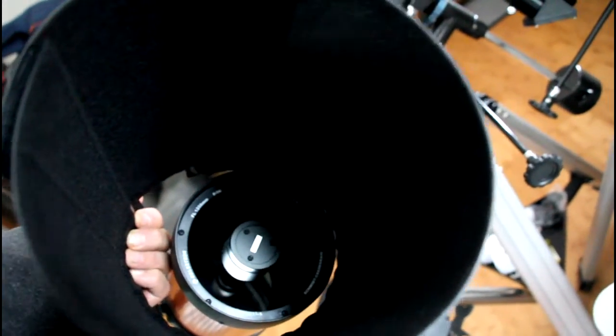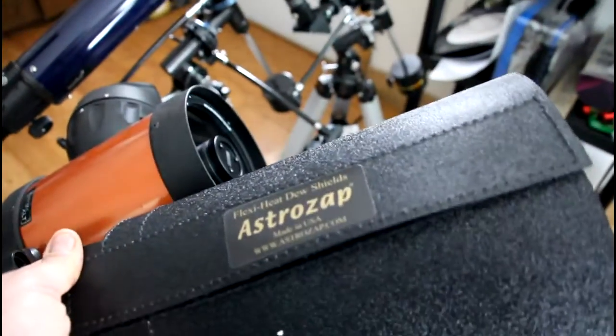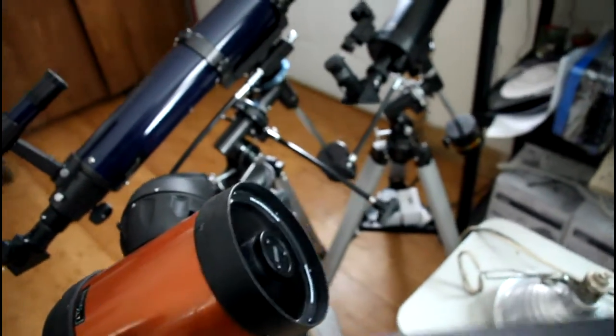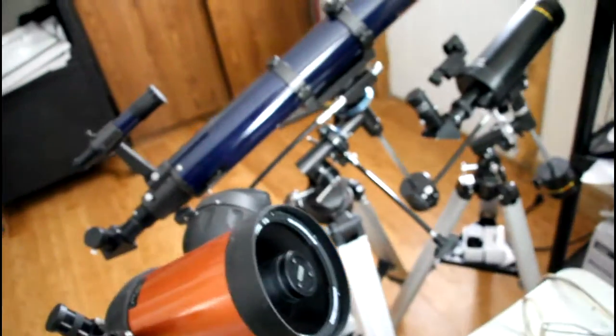What's nice about the dew shield is notice how long it is. This one is a six-inch and I've got a smaller lens, but in essence you wrap it around your telescope. Notice how long it is — it doesn't matter because the telescope is viewing far away, so it won't be obscured by the shield itself. You don't even really need the heater element, but it helps.